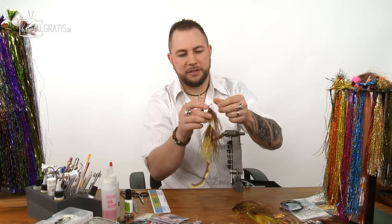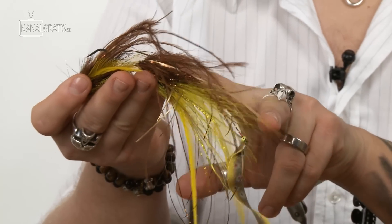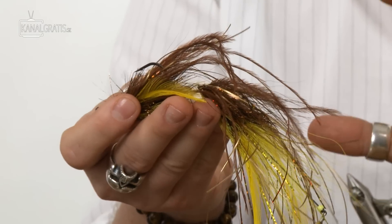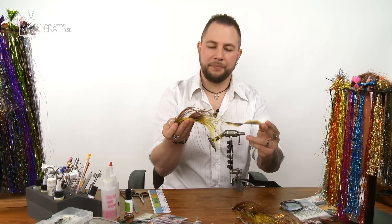Let's begin. We're going to start with the back part of the fly. It doesn't use a lot of materials — mainly bucktail, some chenille, some ostrich hurl, some flash, a few feathers, and of course a wiggle tail.